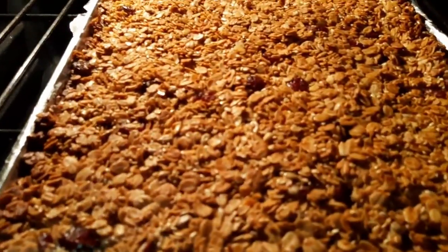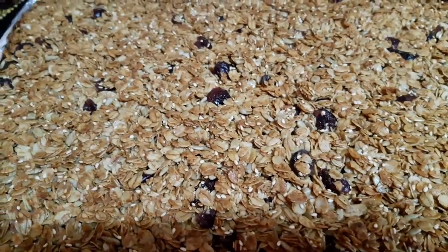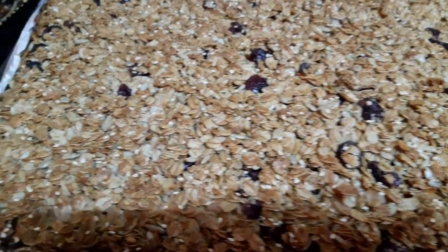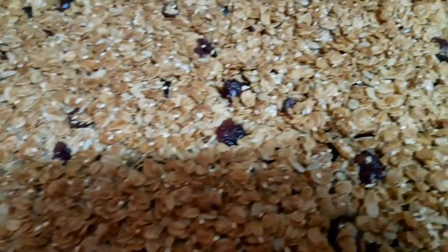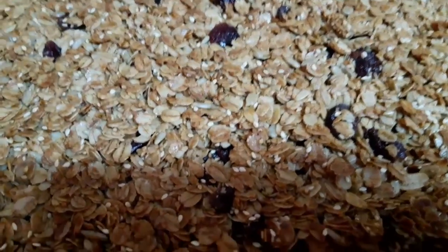They're finally ready — it's time to take them out! They've browned nicely. As you can see, this is a nice golden brown. We're going to wait for it to cool and then put it in another container for storage. Isn't the color so beautiful?